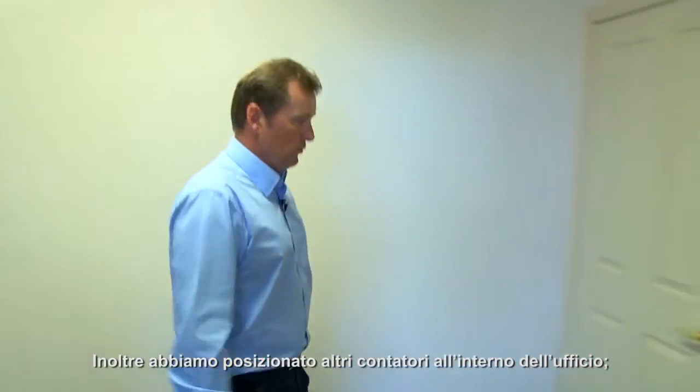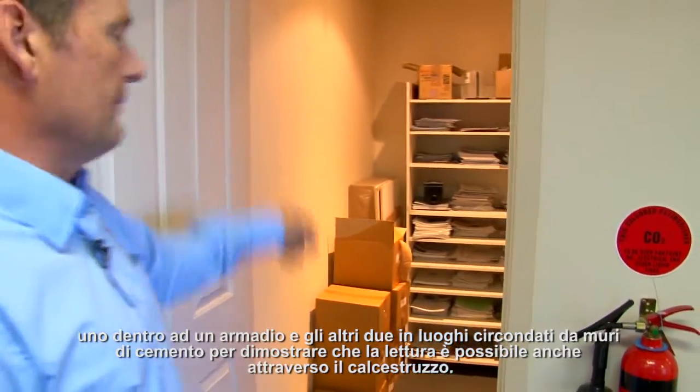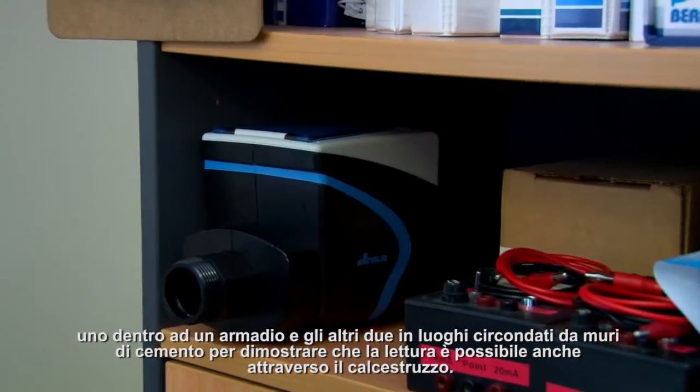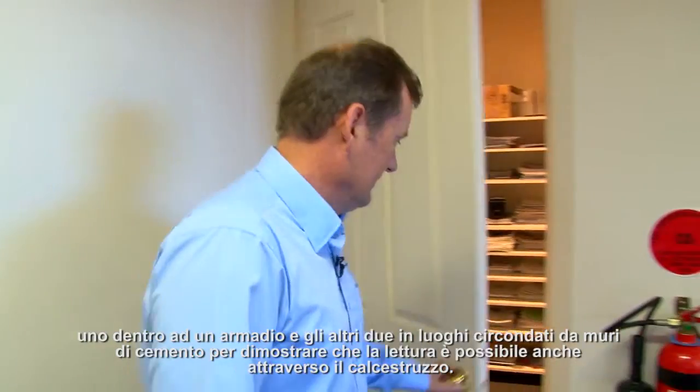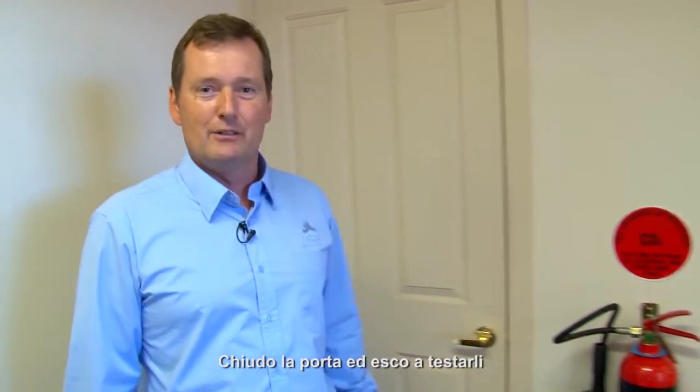In addition to the three meters we have downstairs, we've also got other meters in and around the office. We have one inside the cupboard, and two others in offices behind concrete walls to prove that the meters can be read through concrete. We'll shut the door and now let's go and test them.